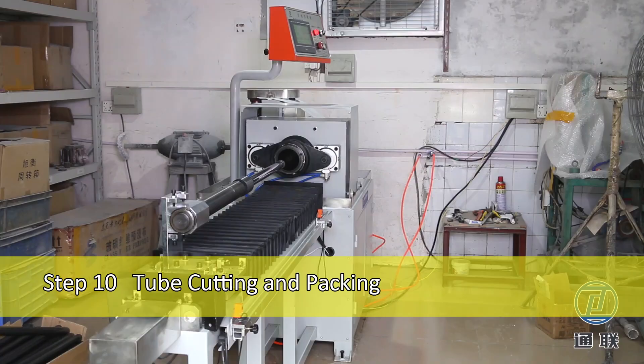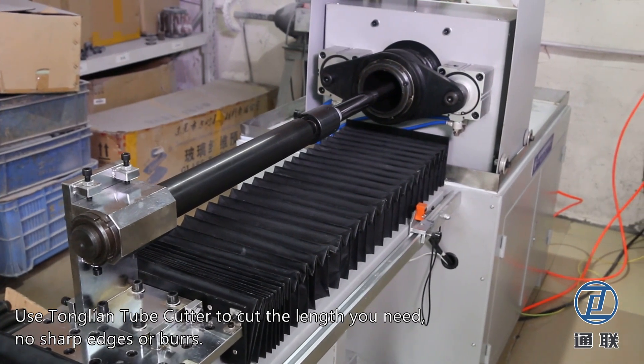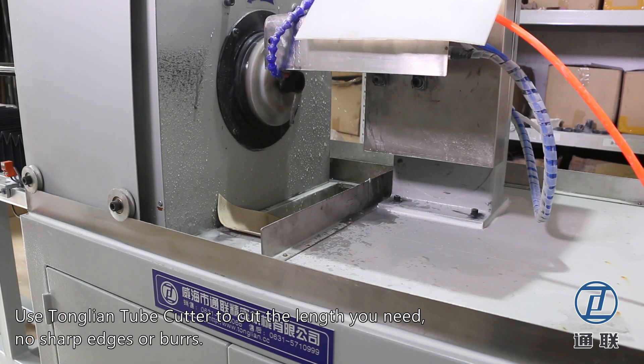Step 10: Tube Cutting and Packing. Use the Tonglian Tube Cutter to cut the length you need. No sharp edges or burrs.